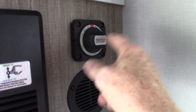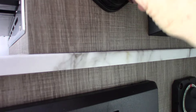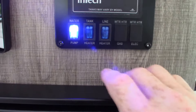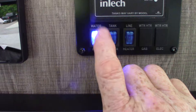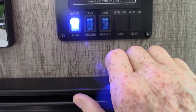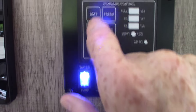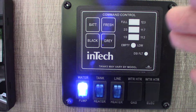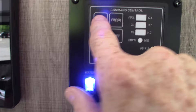This is your battery kill switch — you can see it's on right now. These are USB ports. Over here you have your typical panel. You have your water pump switch here — use that to pump water out of your fresh water tank if you don't have city water. You also have your tank level indicators here. Your battery is fully charged, as you can see.